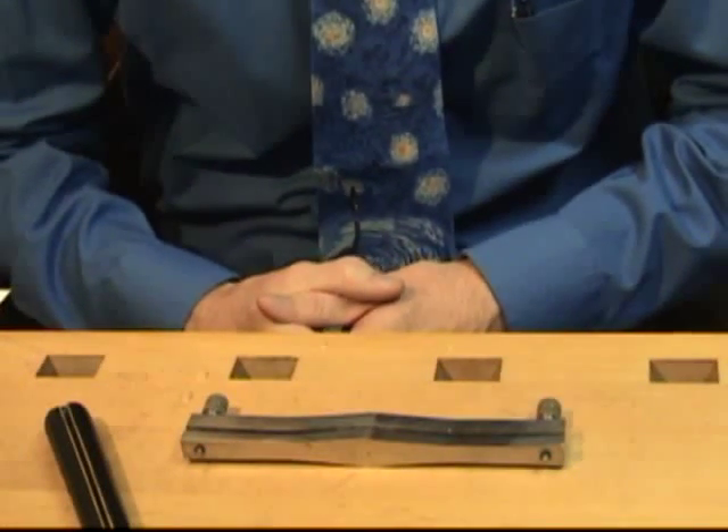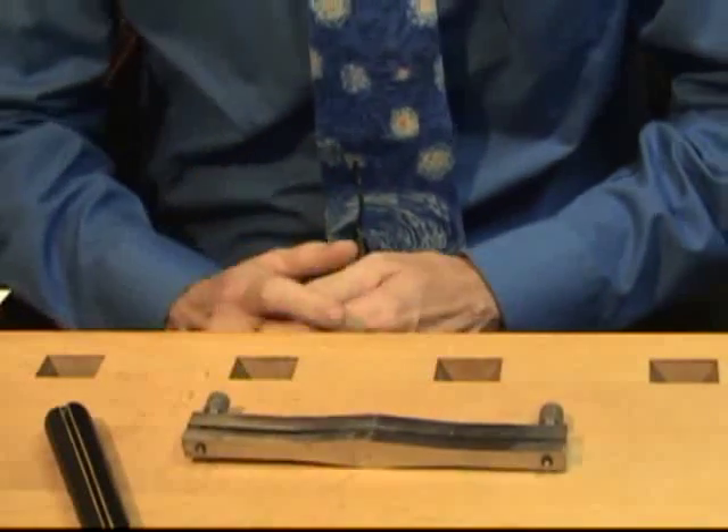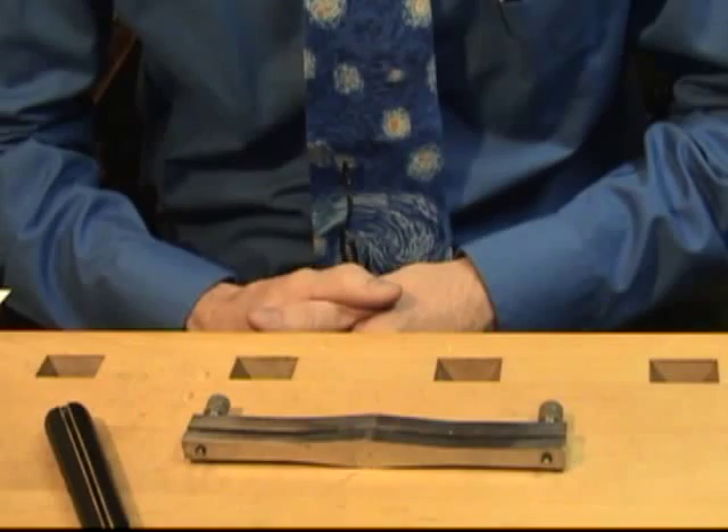Welcome to the video on shaping bassoon cane. For those who use a straight shaper, this is the next step in making a bassoon reed. Those with folding shapers will first profile the reed and then shape the reed.